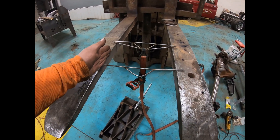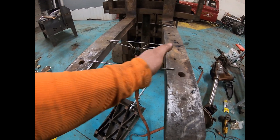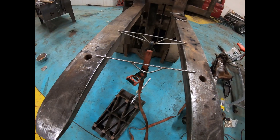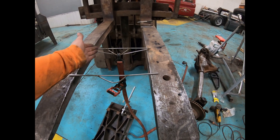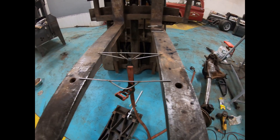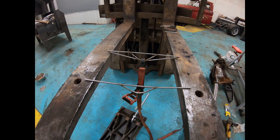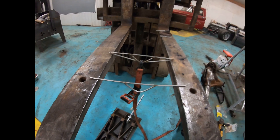A roll cage will help if you go this route — if you build your roll cage from your shock point to your other shock point, it does help bridge it on the top side. But you can't go wrong with just adding a couple more diagonals. It's not going to be a whole lot more weight — probably 30 to 40 pounds more.